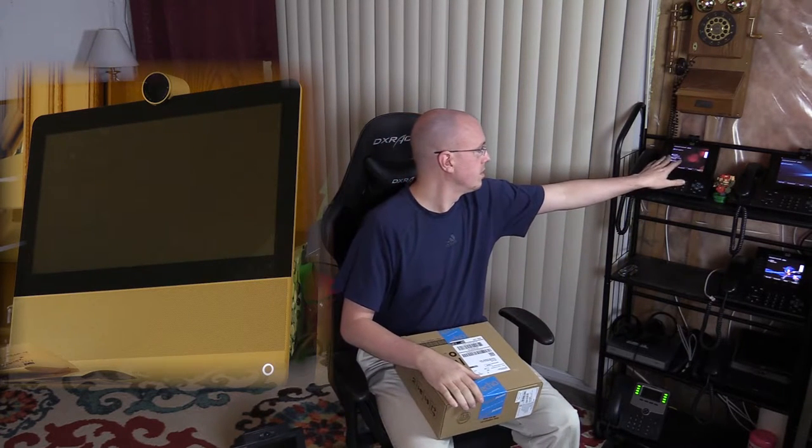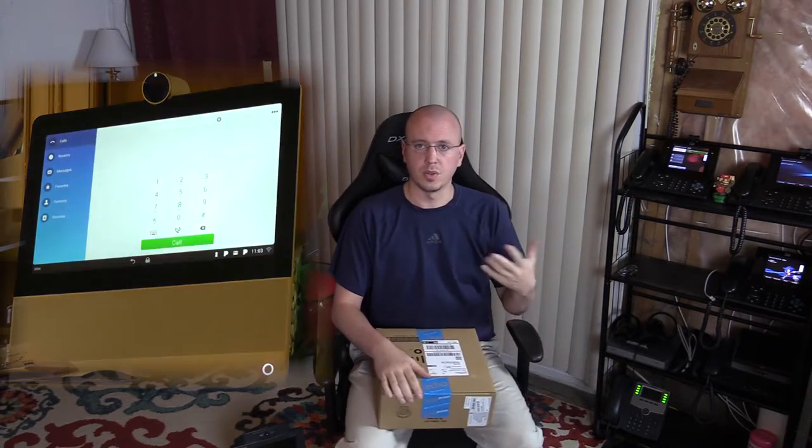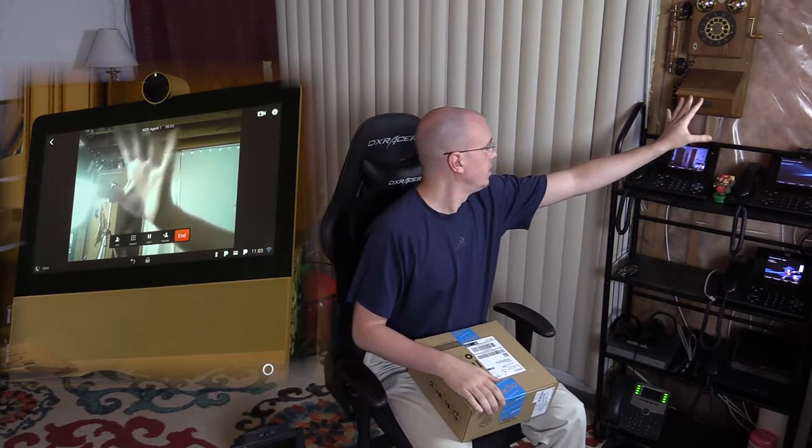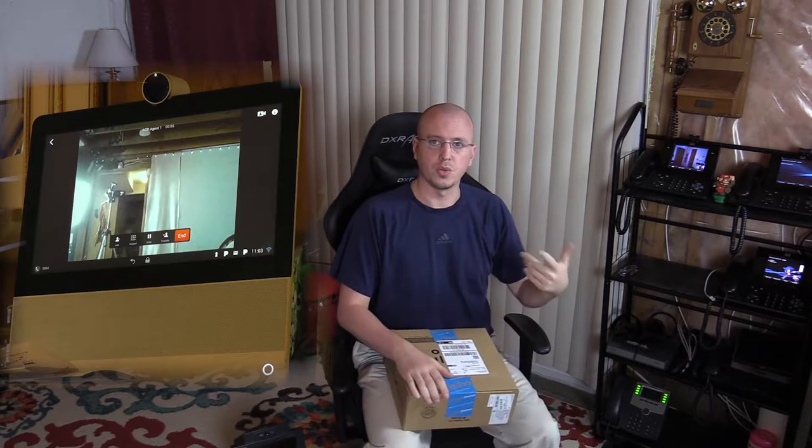It doesn't actually make other phone calls. It's just for video intercom between the rooms. Likewise, I have one for the kitchen, and so there's another speed dial button for that. When you hit the speed dial button, now you can see we're in the kitchen, and there's two-way video.